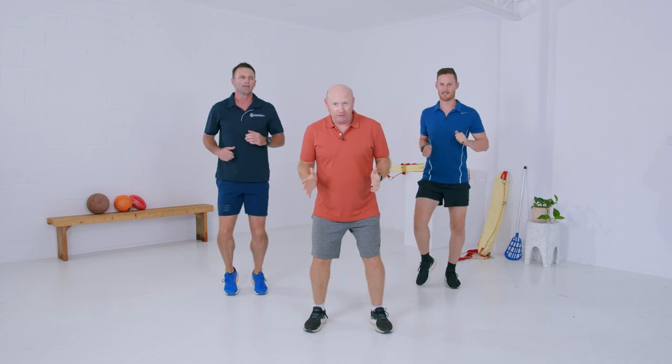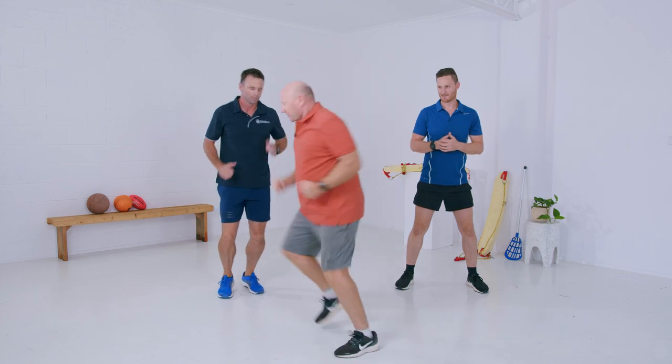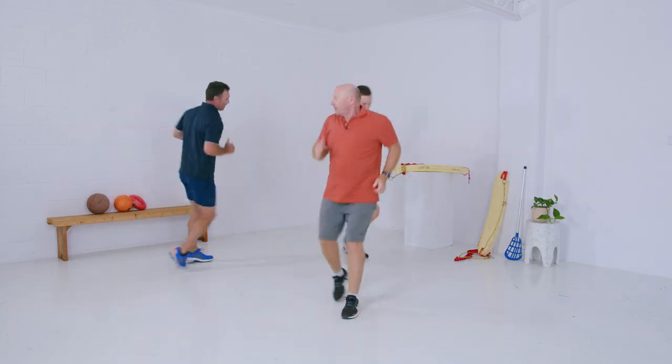Alright, this is one of my favourites because I love running. Have you ever heard of a runner bean? Well, if you haven't, you have now. Let's run all over the place — get your knees high! Changing direction. Great stuff. Running on the spot.